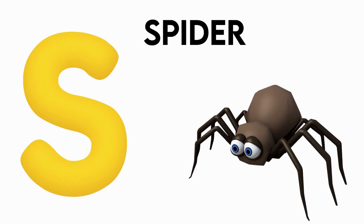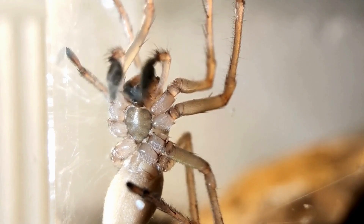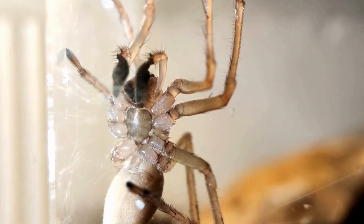S is for spider. s-s-spider, s-s-spider, S-spider.